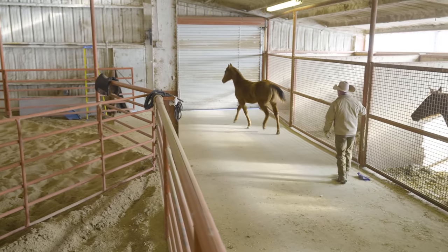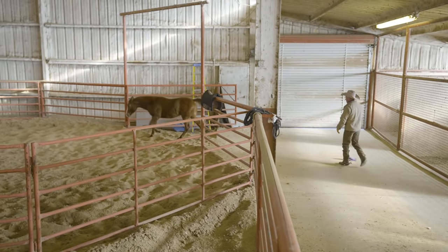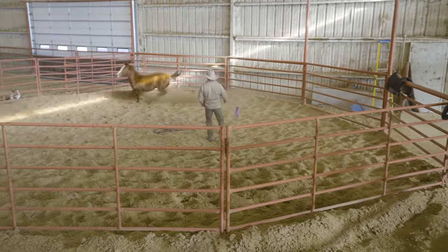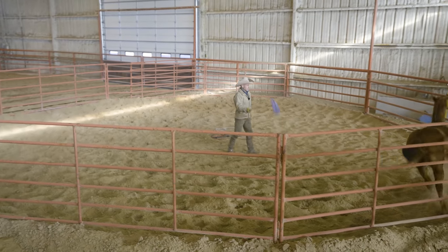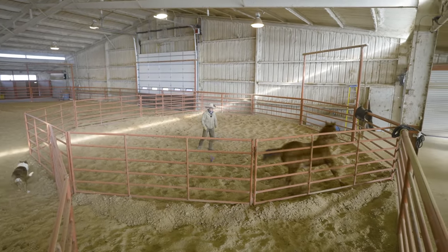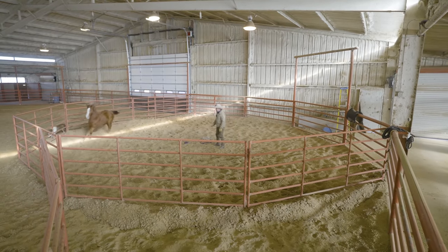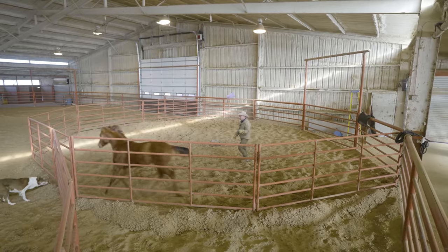So I'll let him find the fence here, make sure he knows where all the fences are. I don't want him to hit anything. The ideal is we've got to get him tired — got to get the fresh out of him. I'm getting pretty tired here too. And at the same time, I'm teaching him to move away from me. He's pretty jacked up; he'll settle down here in a minute.